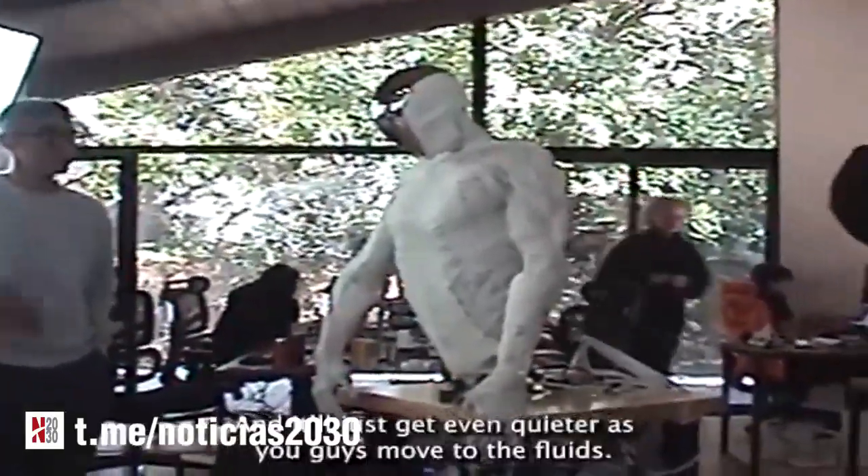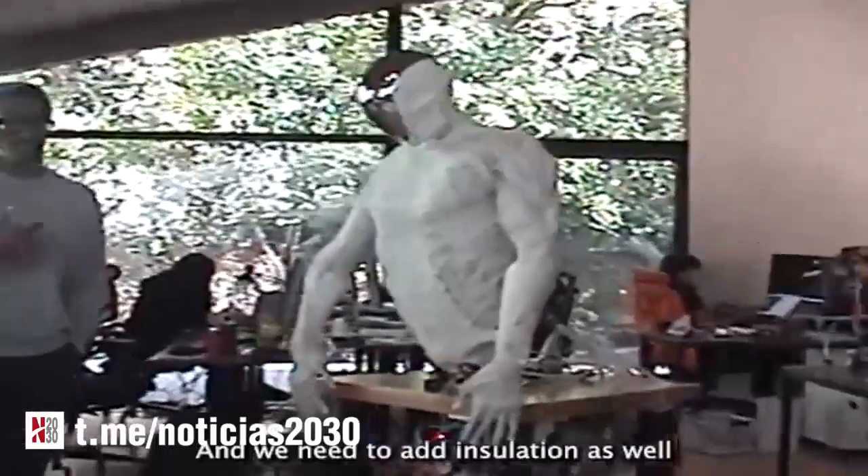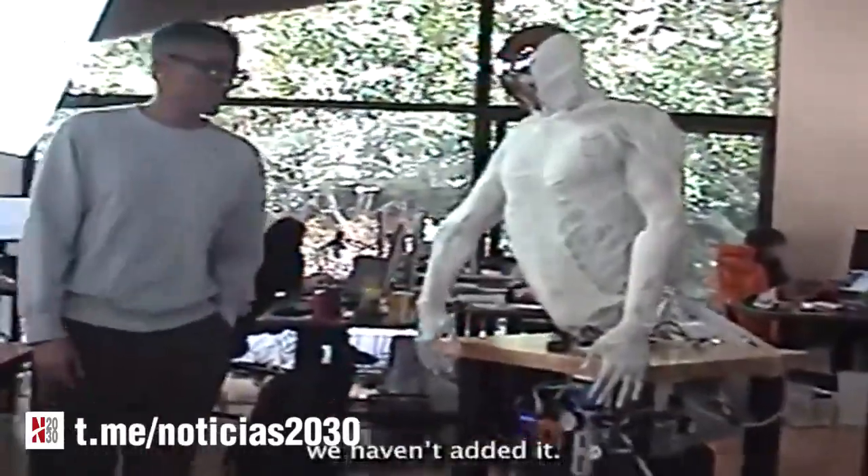And then it'll just get even quieter as you guys move to the fluids. Well, we need to add insulation as well. We haven't added any body weight yet, so it comes with vibration. Thank you very much. Oh, thank you.